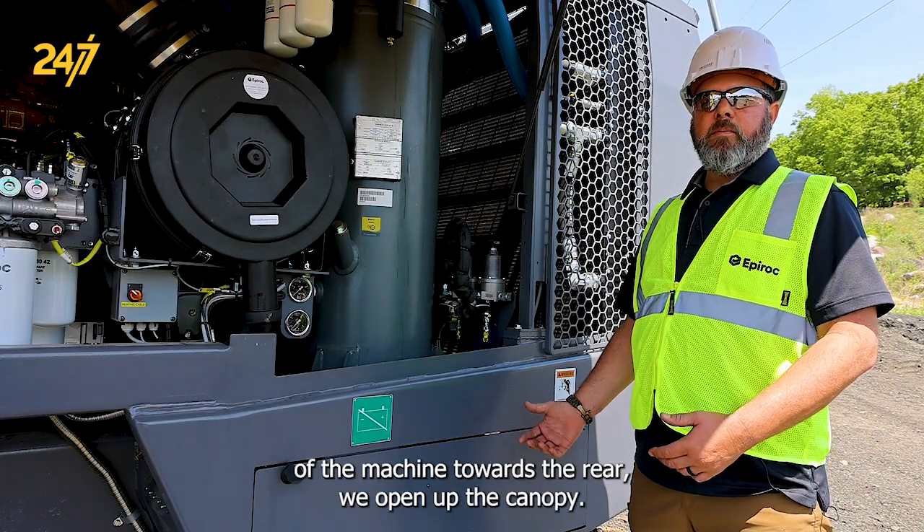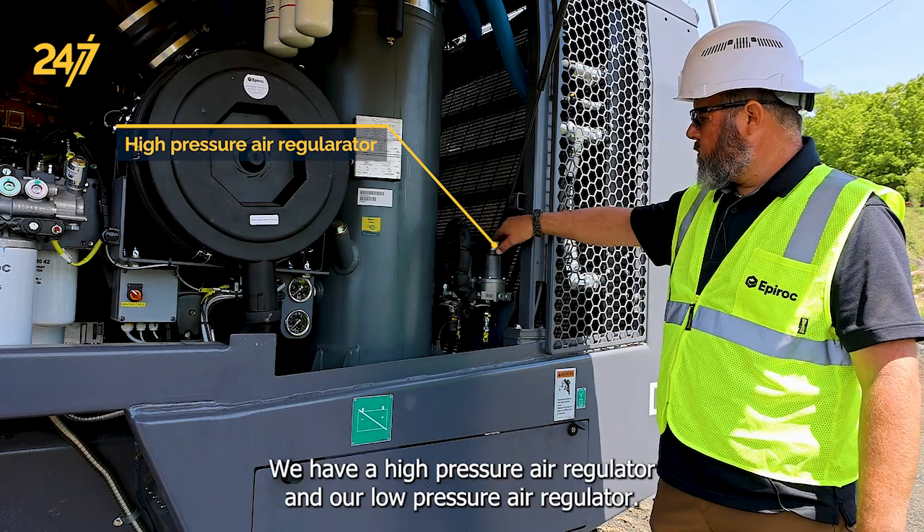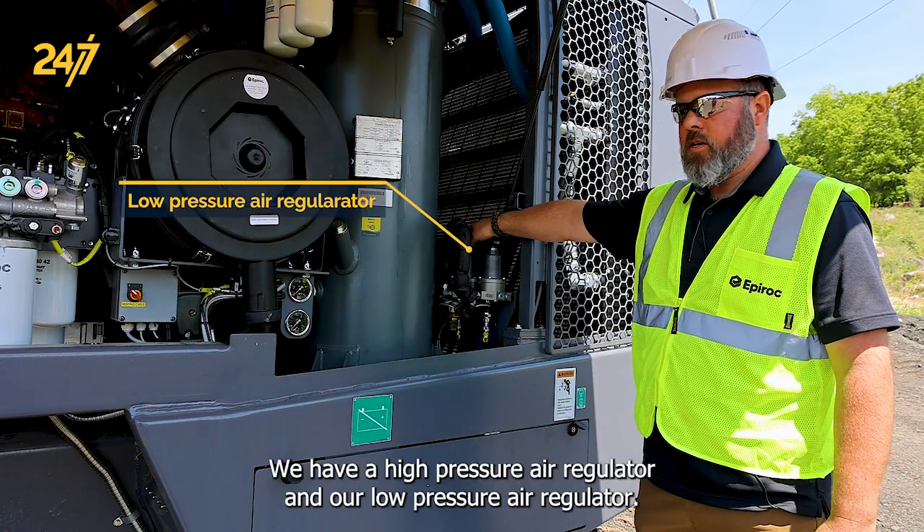Here at the cabin side of the machine towards the rear, we open up the canopy. We have our high pressure air regulator and our low pressure air regulator.